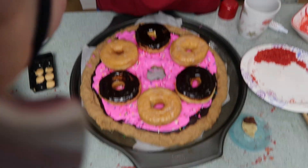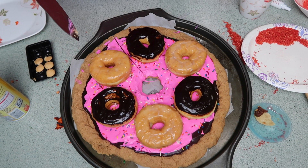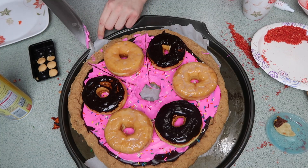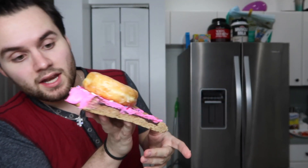Now the question is, will it hold together like a pizza once I slice it? It feels really hard. Which slice should I have? Oh my god, it's slicing through perfectly! I think it's going to hold together, and the chocolate ganache is so smooth to cut through. Oh my god, you guys - it's pizza! I genuinely did not think it would hold together this well. It looks like crust! Look at the layer of ganache. I'm literally so excited to taste this.